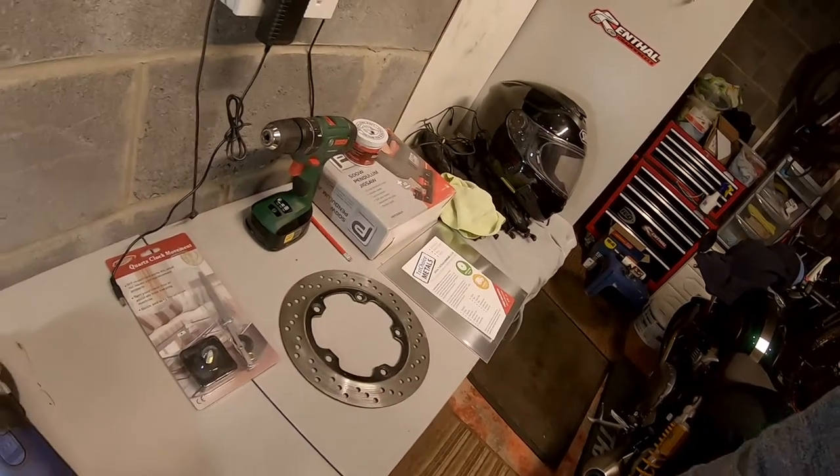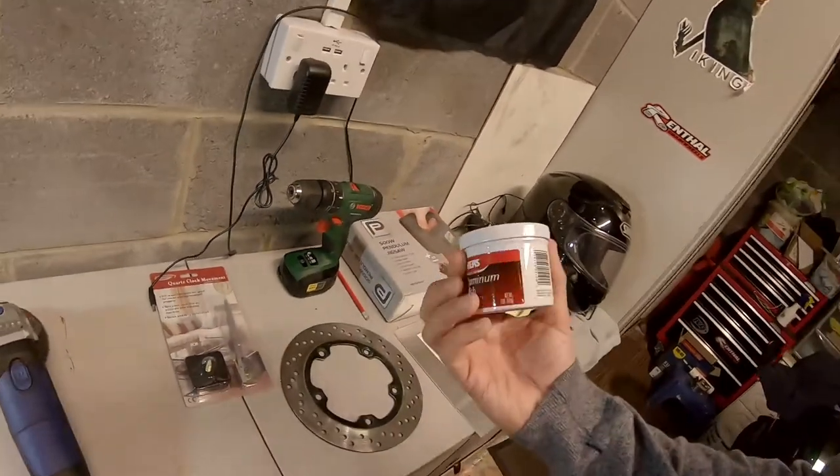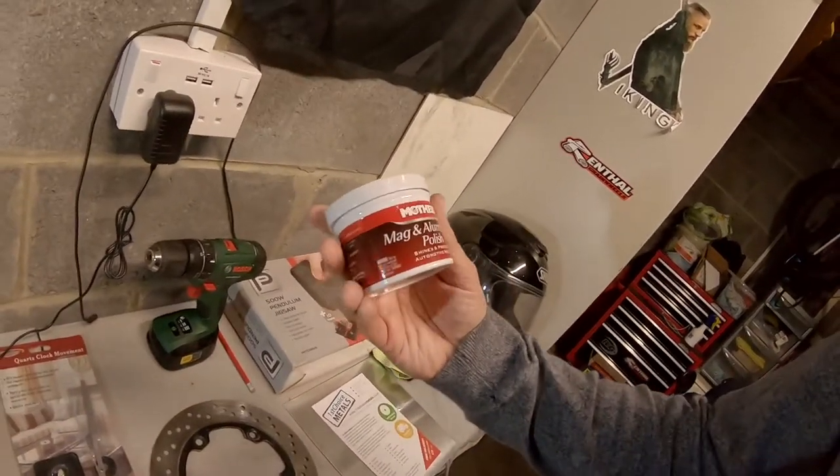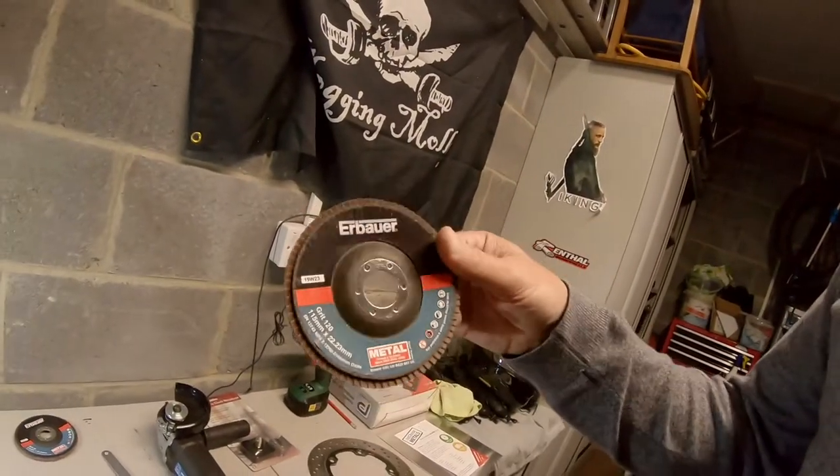It's a bit rough, needs polish. I've got some metal polish which I can use with the drill to buff it up — some Mothers Mag and aluminium polish. If you haven't used this before, it's great on your exhaust pipes, great on your chrome and your engine casings. To polish up the disc, I'm going to use something called a flap disc. This one is 120 grit — you can get these from Screwfix. They're designed for abrasive work on metal; they don't cut, they just polish. Much quicker than sandpaper.